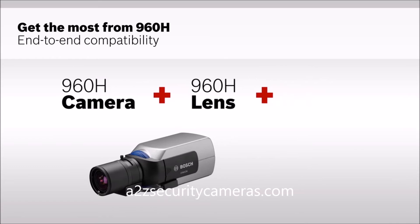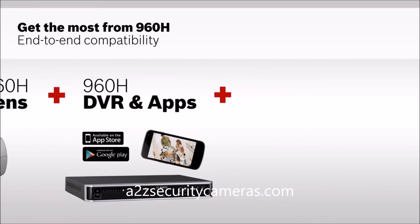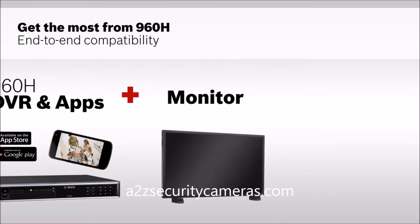To get the full benefit of this exceptional image quality, just adding new cameras isn't enough. You need a complete end-to-end 960H system solution.